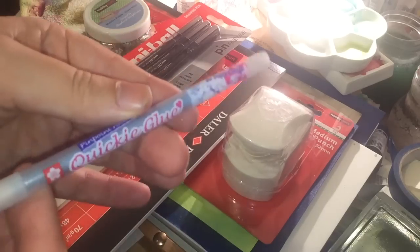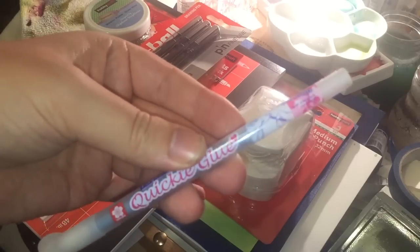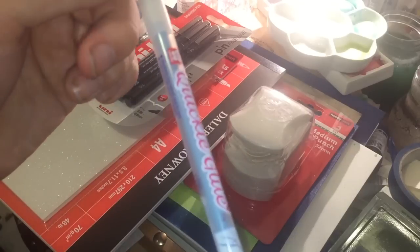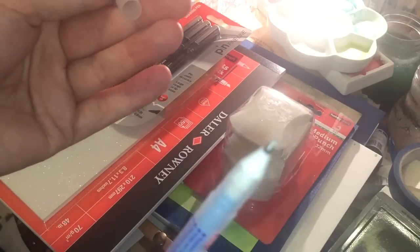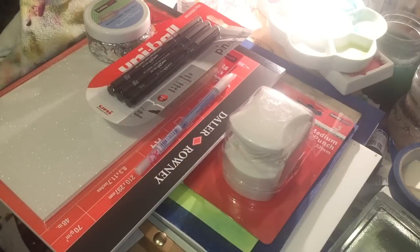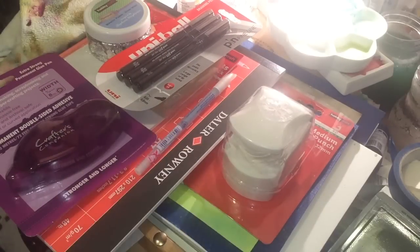I got a Quickie Glue Pen that Jennifer McGuire swears by — she's used it in a lot of techniques I've enjoyed. I was going to get it on Amazon where it would've been about half the price, but I can't deal with delayed gratification. They're made by Sakura; I've never used one before so we'll see.